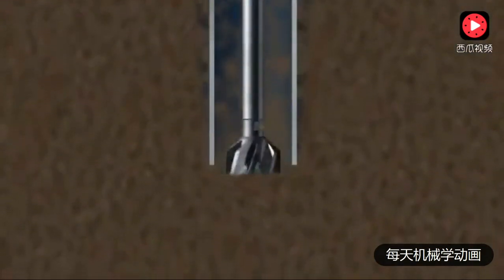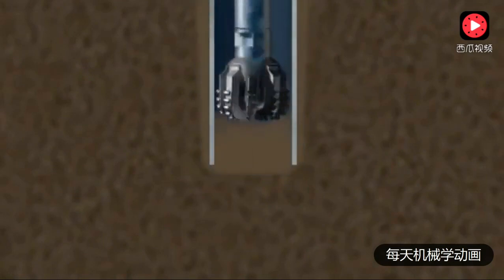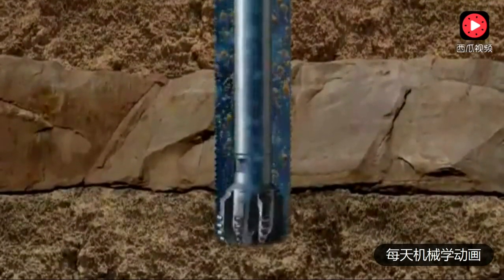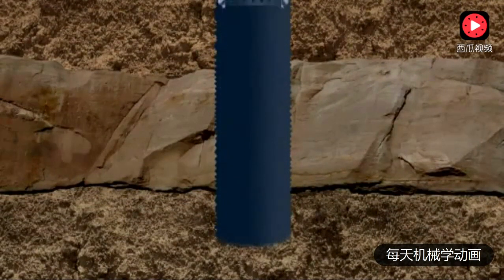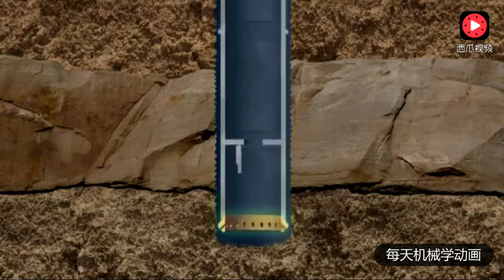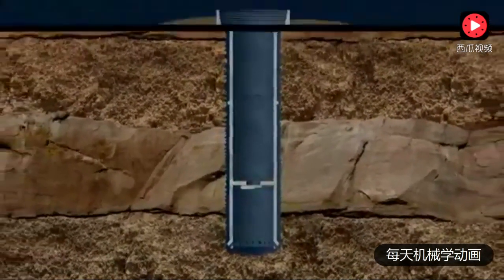To start an offshore well, a thick-walled large diameter hollow tube called a conductor is embedded in the seafloor with the aid of a bit that jets away the sediment with high-pressure seawater. When the conductor has penetrated about 250 feet, the jet bit is retrieved and a drill bit introduced. The cuttings are washed to the top of the well by seawater pumped through the bit. A second run of conductor is then lowered into the hole. At the bottom of the conductor is a guide shoe that stops the conductor snagging on the wellbore. Above the shoe is a flap valve called a float collar.